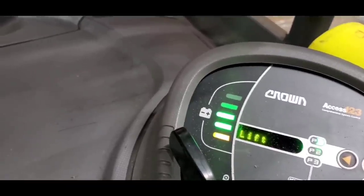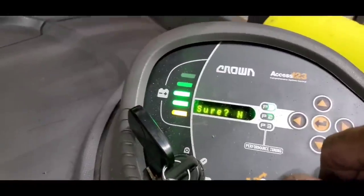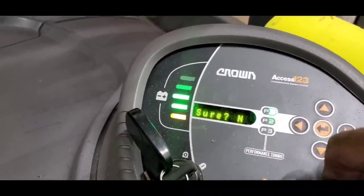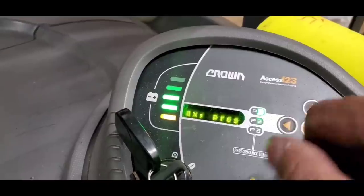Let's go to hydraulics lift. Okay, now let's go to calibration mode — are you sure? Yes. Enter. Raise to max.